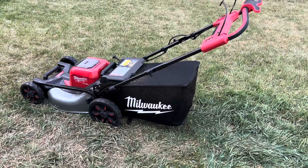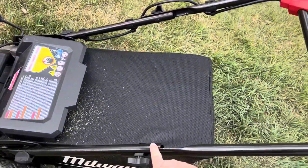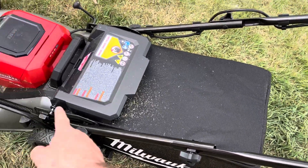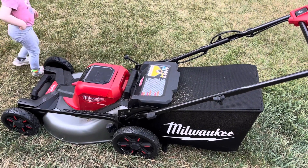All right, so I got the lawnmower put together. All you have to do is connect that and then fold that up — it's super simple to put together. The batteries, however, only had one bar left.